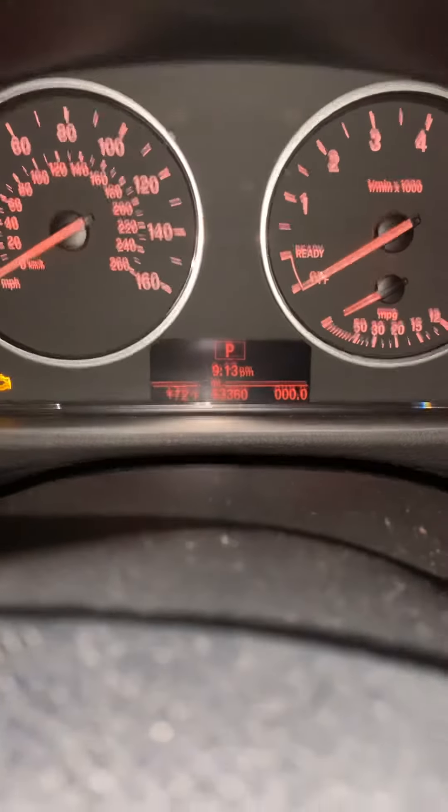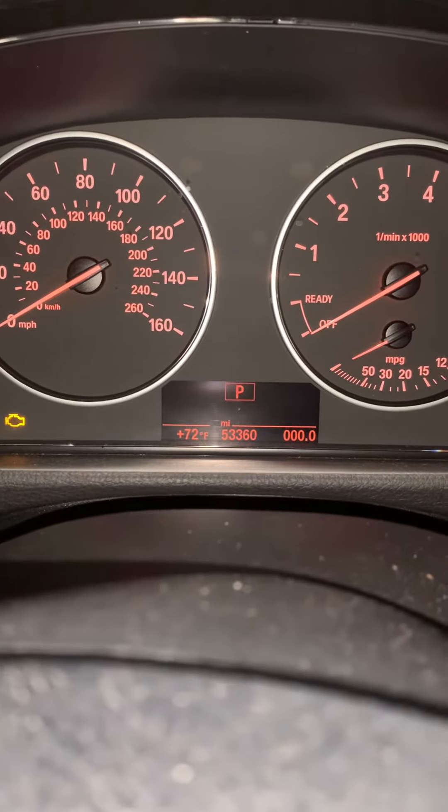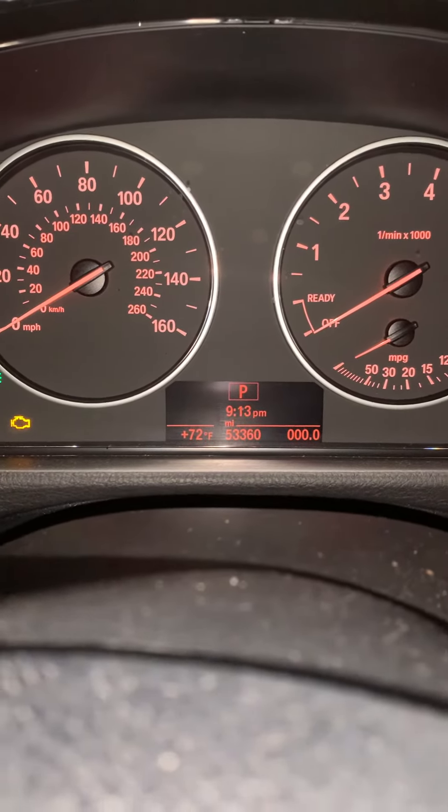You will toggle it until you see this screen here. There are quite a few of them available but you want the time and the mileage screen.